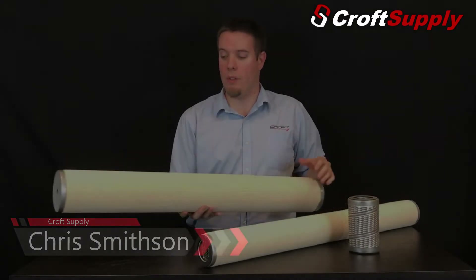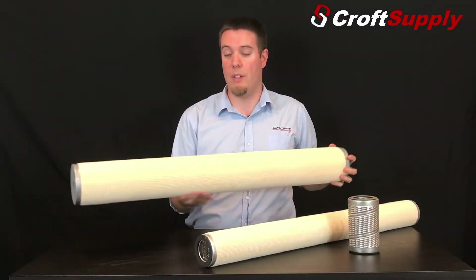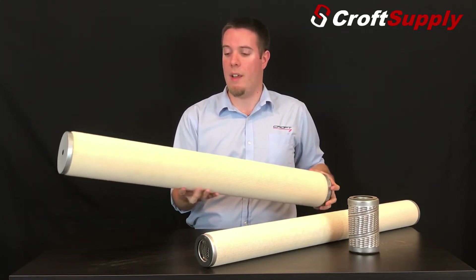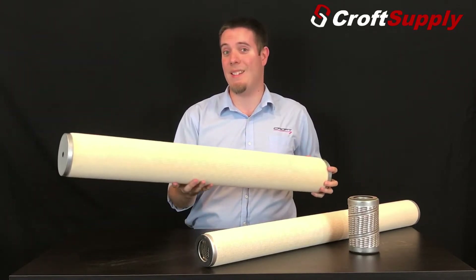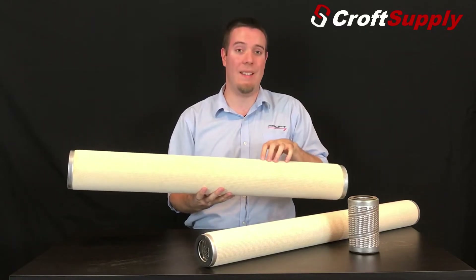Today we're talking about coalescing filters. Here we have our JFG or FG style filter. A typical part number for this would be an FG336. These are depth style filters designed for natural gas, and they are inside-to-outside flow, which means the gas goes from the outside into the inside of the filter.